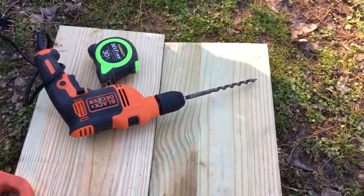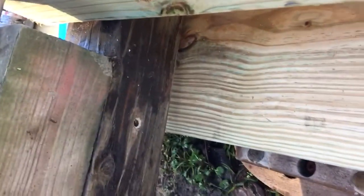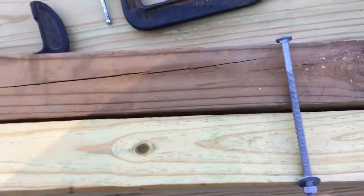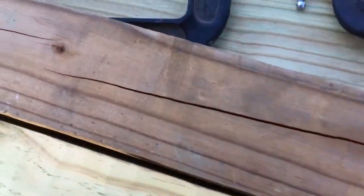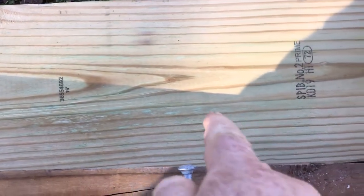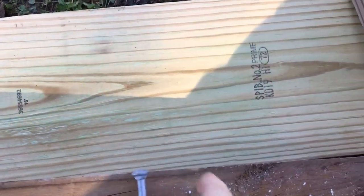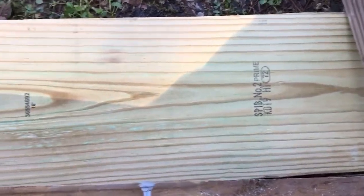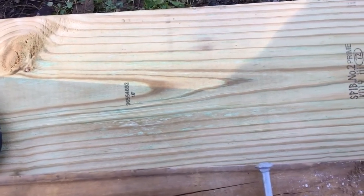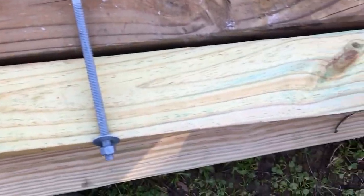Take that drill bit — wood auger — go through there. I got a board under there so I don't mess up this. When you buy boards, what I always do — if you're gonna stain it, get some board that's got a pretty pattern. Who would want to be sitting down on an ugly pattern? Yeah, make the pattern look good and varnished.